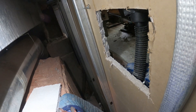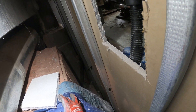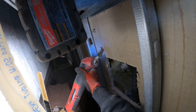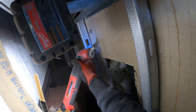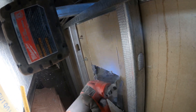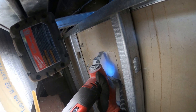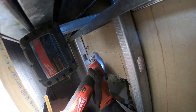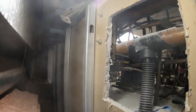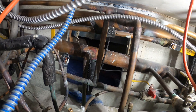We're right where we need to be. I'm going to start opening this up a little more. All right, so I opened up that hole pretty well back there.